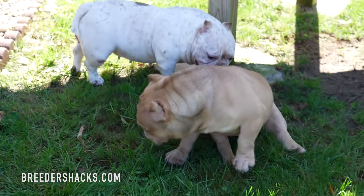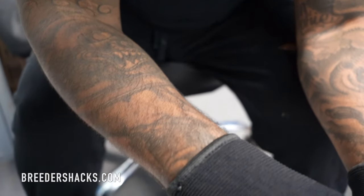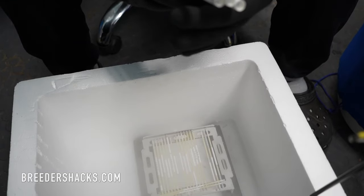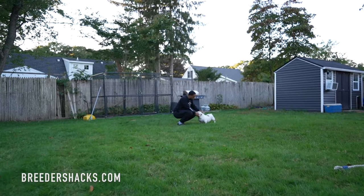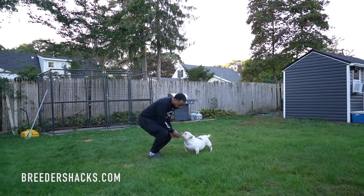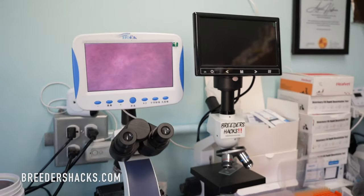People always ask when you freeze semen, how many breedings do you get? It all depends on the dog. Depending on how many sperm cells he generates tells you how many straws he gets. One dog I have right now I'm working on building up his semen — he only gives me two straws, which is enough for two breedings. That's why you want to do this when they're young. You can only do this with males. The ideal time is around one to two years — when they have plenty of fresh, motile, very strong semen.